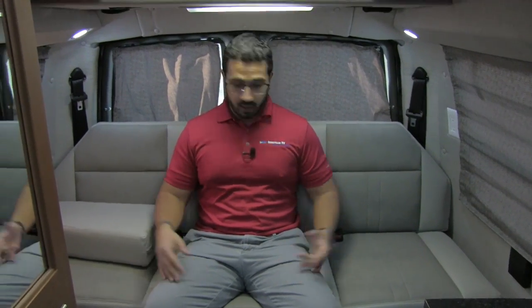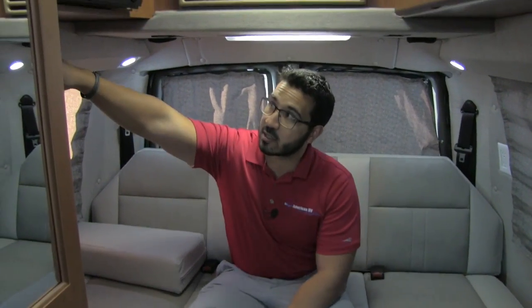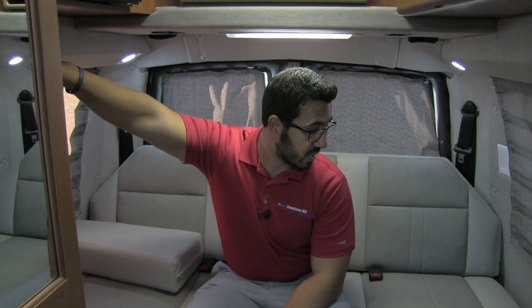Welcome to the inside of the 2017 Roadtrek 170. This is your power sofa right here — I currently have it up so you can have additional riders with a couple of seat belts. Your control is right up here when you're ready to go to bed. The cool thing about a power sofa is you can leave it at any angle. When it folds down into a bed, it's going to be 72 by about 55 inches.